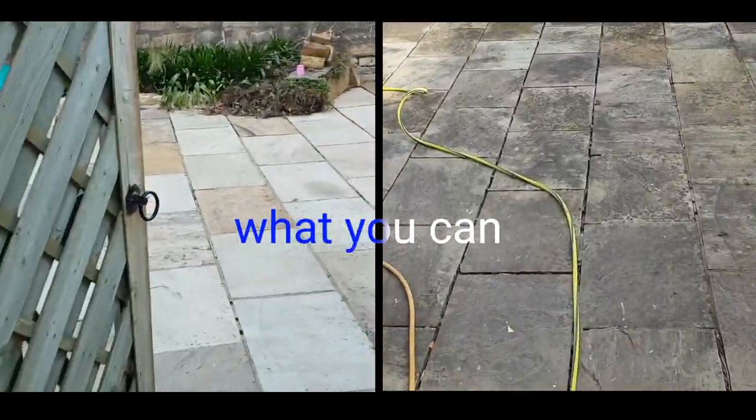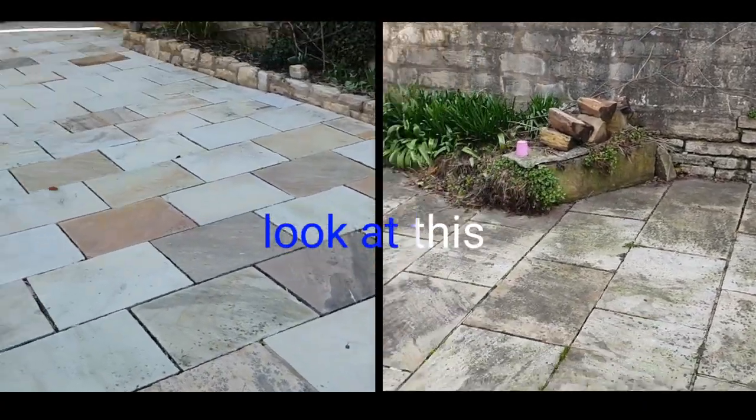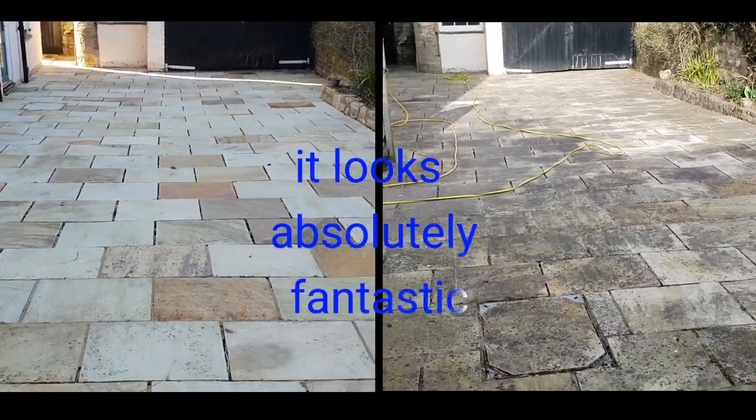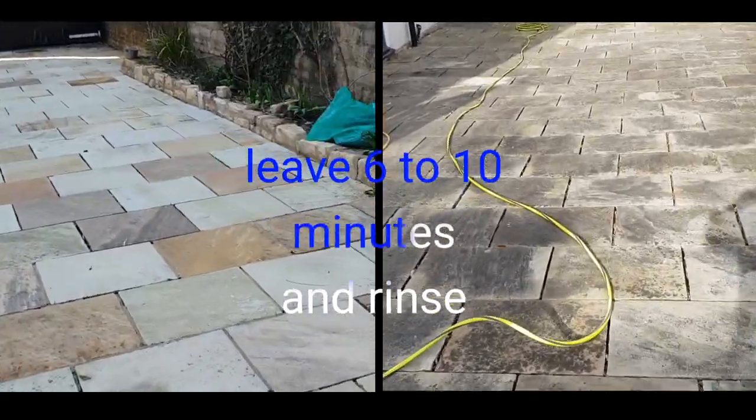Hi, people have doubts what you can achieve with Montemiracle — well here's proof in the pudding. Look at this, it looks absolutely fantastic. All we've used is Montemiracle — apply, leave 6 to 10 minutes and rinse.